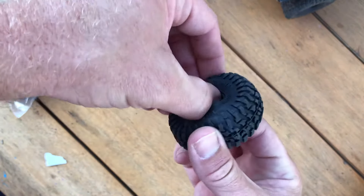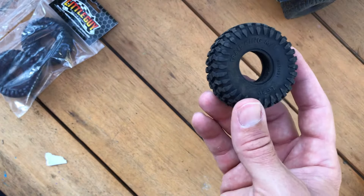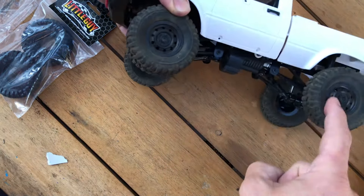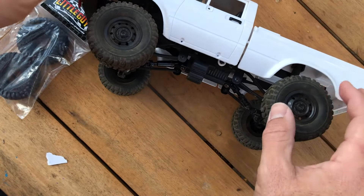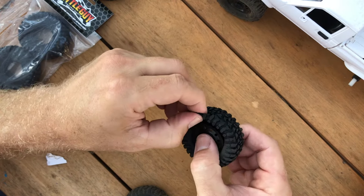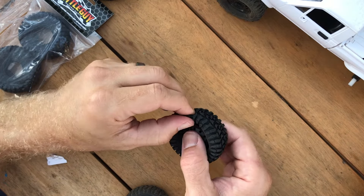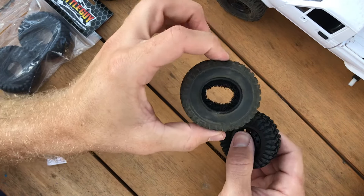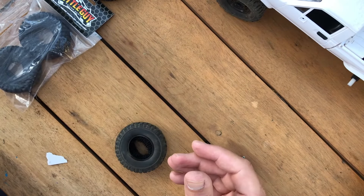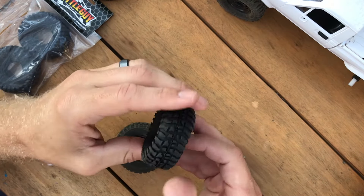For 20 bucks for four tires and a $5 shipping fee, you really can't beat that. Let's get to installing the new ones. I'm going to use their foams front and back and try that out, then might switch out the foam on the back ones.